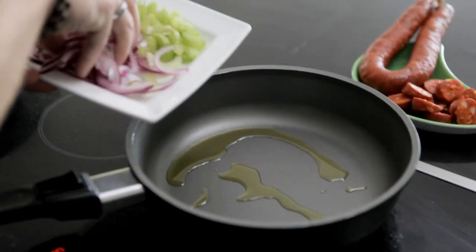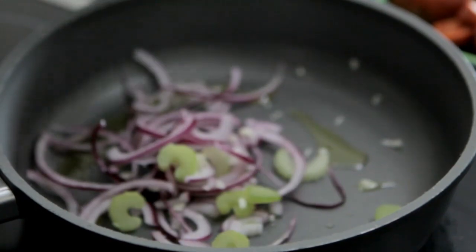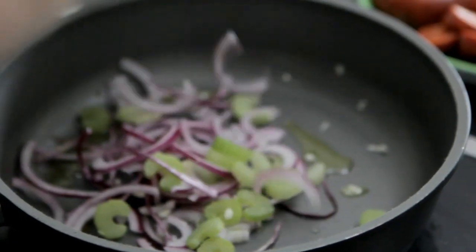Heat some oil here. You simply want to put your red or white onions — whatever you prefer — a good amount of garlic and some celery. Don't forget to season these as well; can't go wrong with a bit of sea salt.